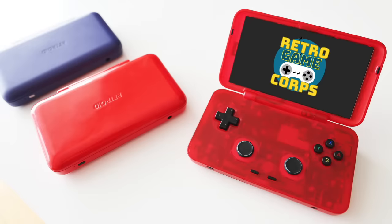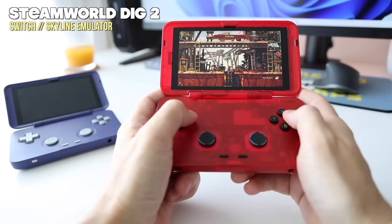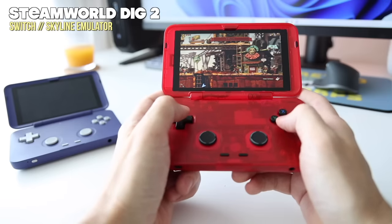Hey everybody, this is Russ from RetroGameCore. Today we're gonna do a review of the Retroid Pocket Flip. This is a clamshell device that I've had for about a week now. When I first got it, I made an impressions video that's about 30 minutes long. If you want to see how I feel about the buttons and sliders, my initial impressions video is here on this channel — I'll leave a link down below. In this video, I really want to focus on what I've learned over this past week and how I think this device might be a good fit for you.